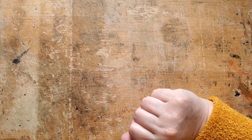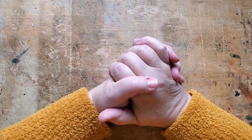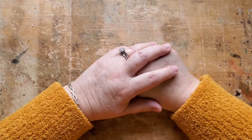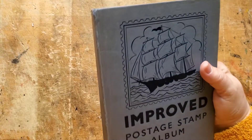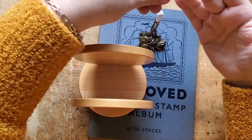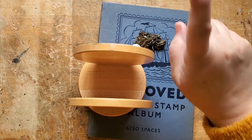Hi there, welcome back. I have a teeny tiny little thrift haul today. I had to go to the post office — I had a whole bunch of wild women to send off to all their new homes, so that was nice to get them done and on their way. And of course my car knows how to get to the thrift store all on its own. I did show a little bit of restraint — I only went to one.